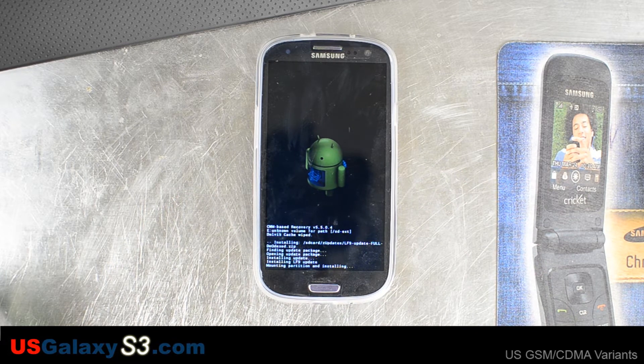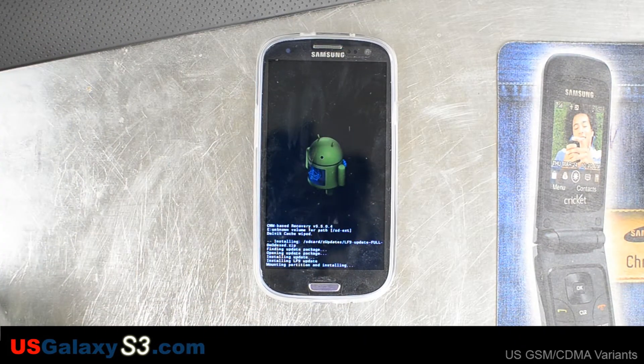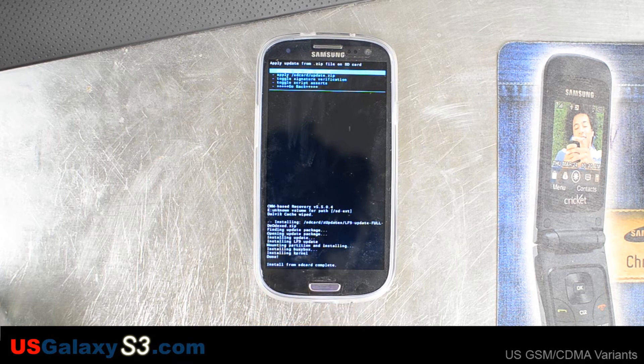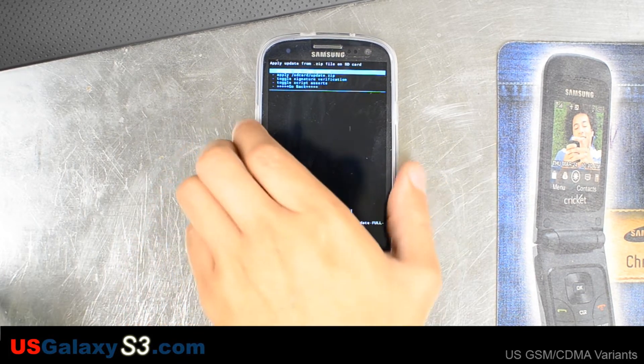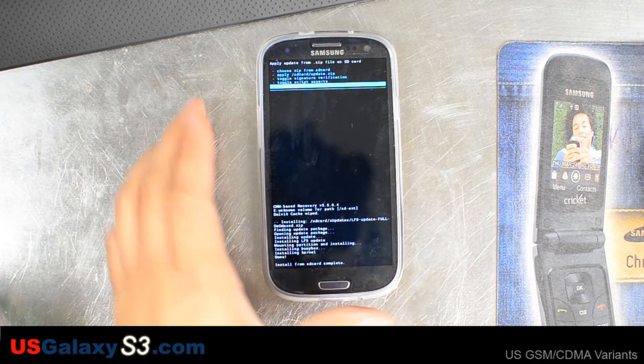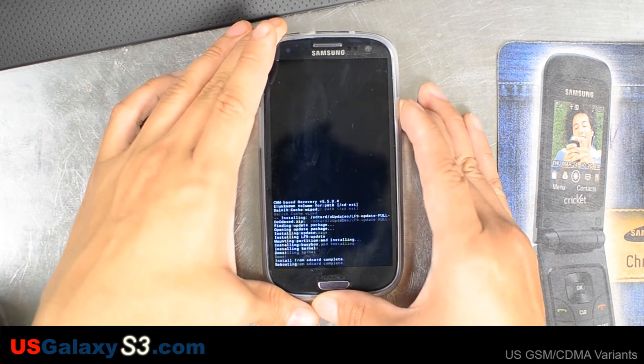I'm going to go ahead and confirm the install. We did try to run the over-the-air update just to test it out, and like others mentioned, it does not update. It'll take the nag screen off, but the update will fail to install — it'll boot up into Clockwork Mod recovery. It did say there that the Dalvik cache was wiped, which might have been from our last interaction with the device. Let's hit go back and now reboot system now.